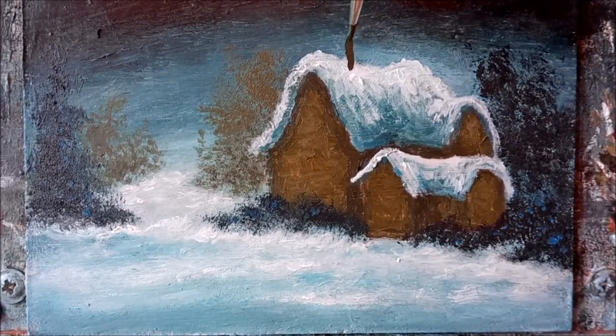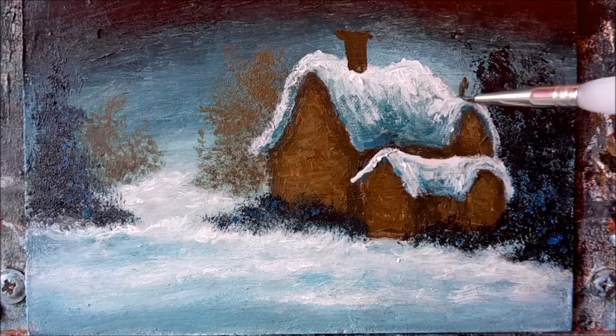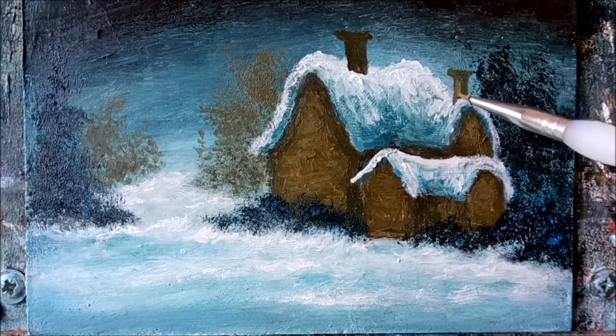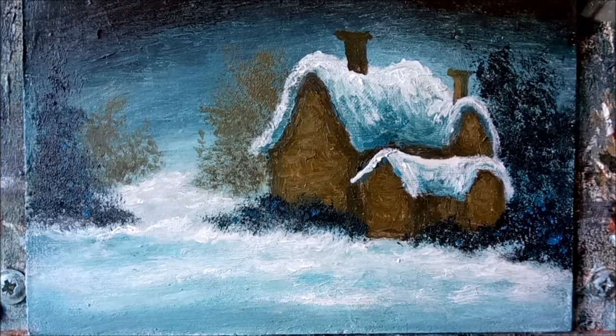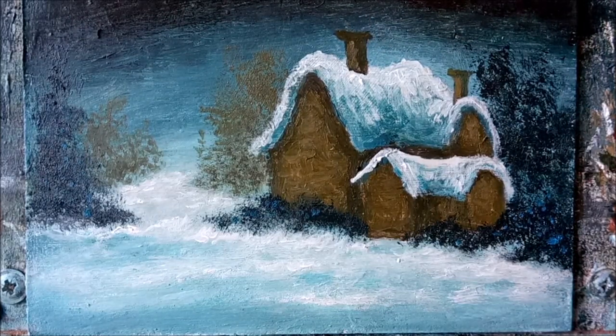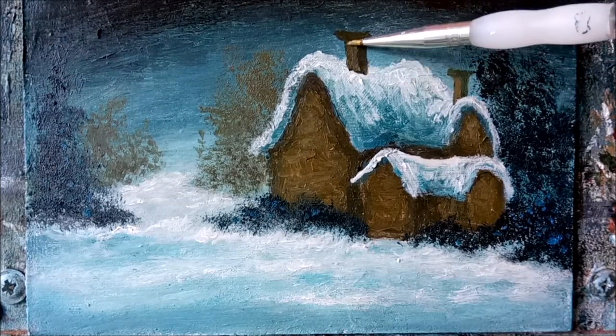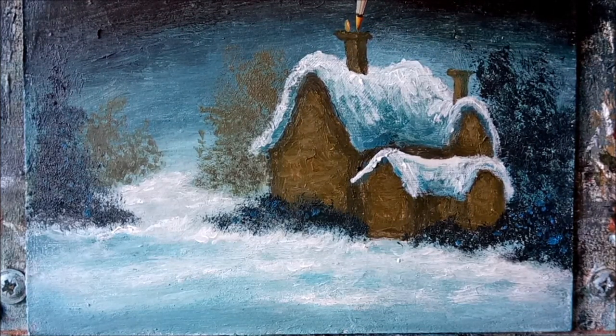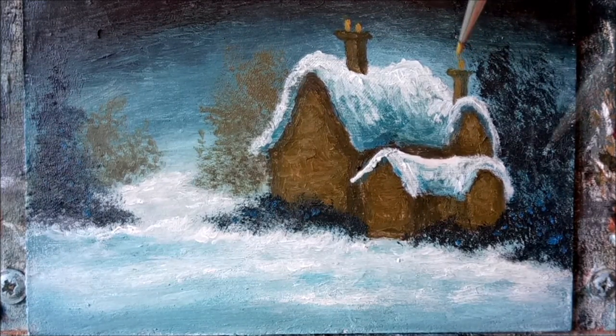Let's get our chimneys in next. For these I'm using roughly the same colour as we used for the cottage. While we're at it, let's give them a bit of character — we don't want to paint them too straight. You can add a touch of white to your mix to highlight one side of the chimney breast, and this will give it a bit more of a three-dimensional look. Yellow ochre for the pots — this is the kind of cottage I'd like to live in, with a nice garden surrounded by trees and beyond these a quiet and peaceful rural landscape.